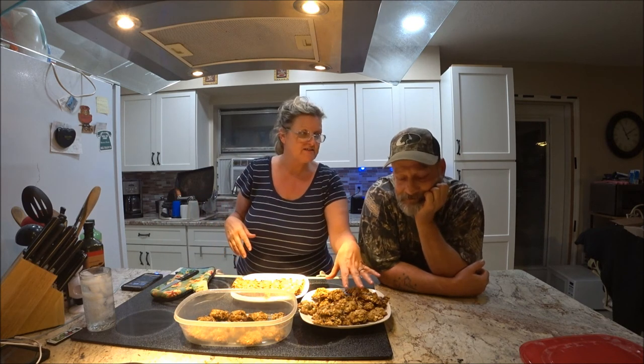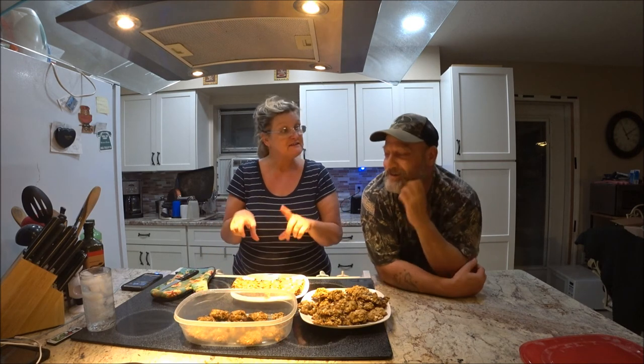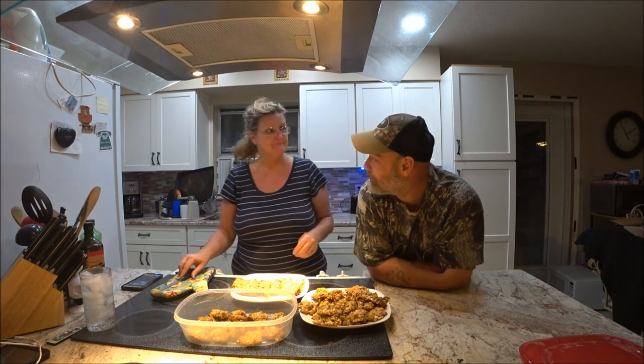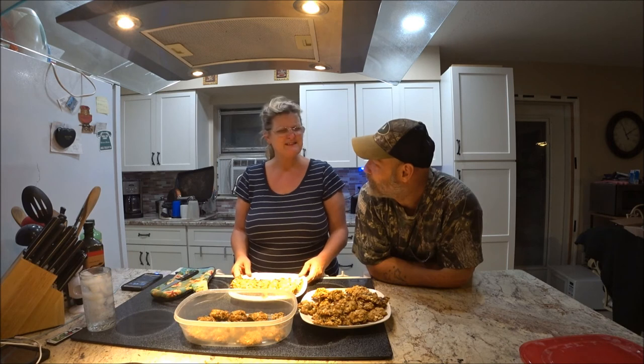These go in for eight to nine minutes, these go to 11 to 12 minutes, and the bar goes for 25 minutes. He makes a Spinal Tap movie reference — 'but these go to 11.' I want you to take a cookie of each.